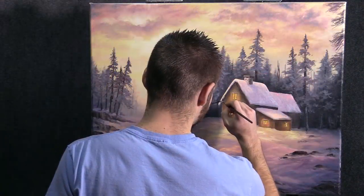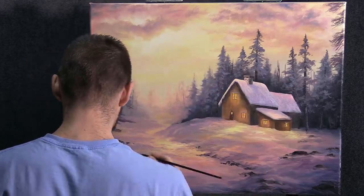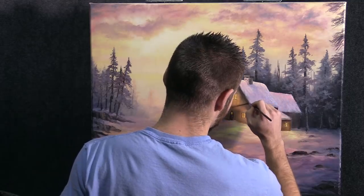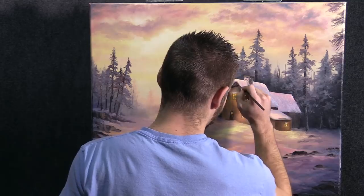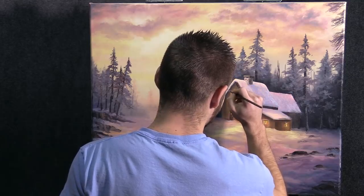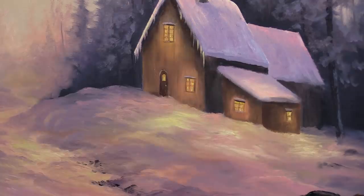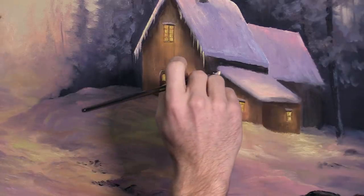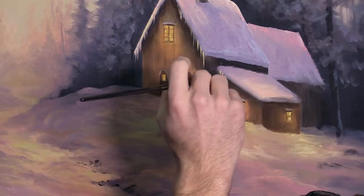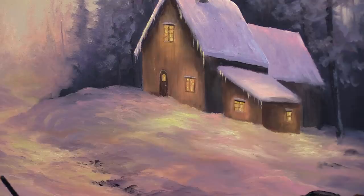Now one of the last things we're going to do is just paint on some icicles to this house. We very rarely — in fact almost never — do these, but they're kind of fun, so we'll do a few. I don't really know too much about icicle placement as far as where they're actually supposed to go, but it kind of looks icicle-like. I'm sure they only hang in certain areas. That's going to be fine right there — looks pretty good.